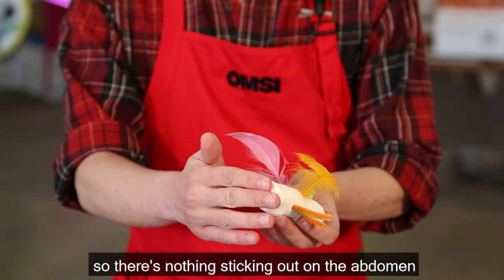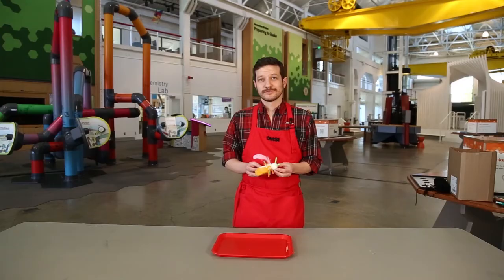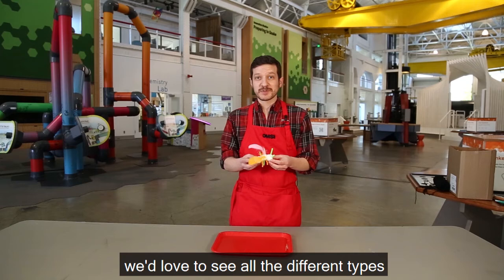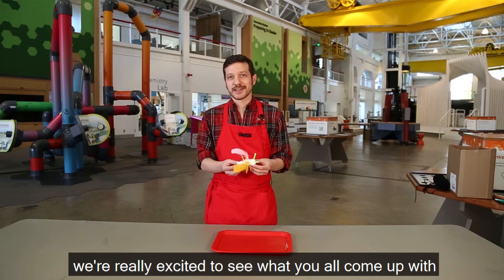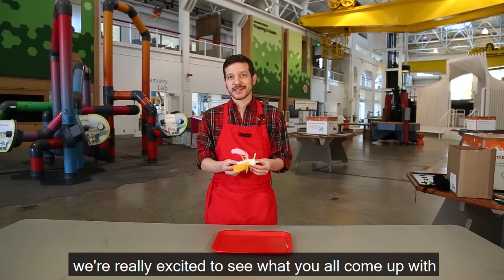Our abdomen has all the important stuff on the inside, so there's nothing sticking out — it's just there on the back of the bug being important. If you make an insect, we'd love to see all the different types that people make. Insects come in all different sizes and shapes, so have a lot of fun with it, and if you do make one, share it in the comments below so we can see what everybody's made. We're really excited to see what you all come up with for your different marshmallow insects!